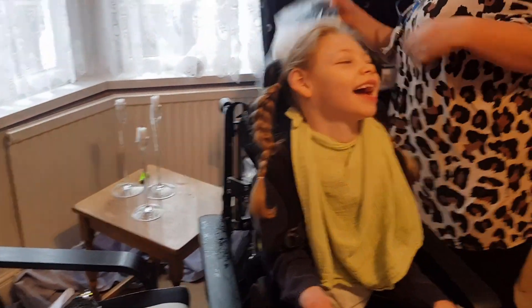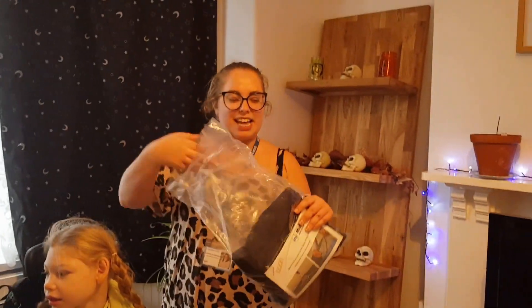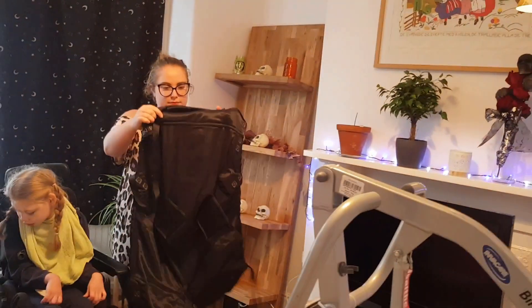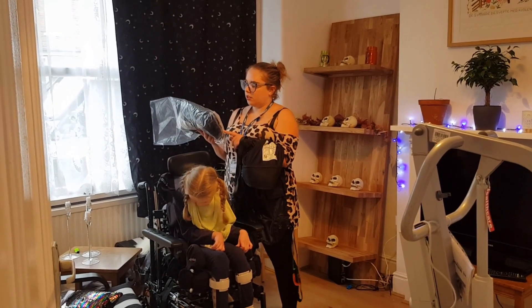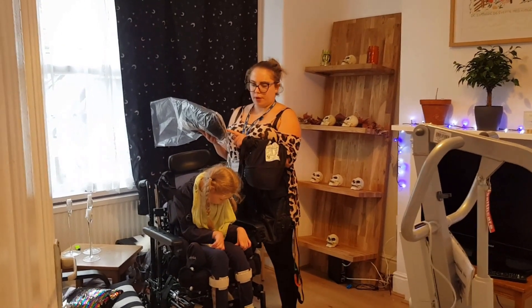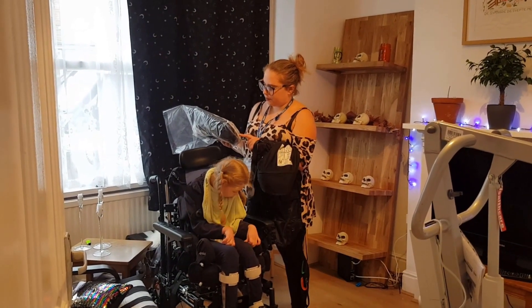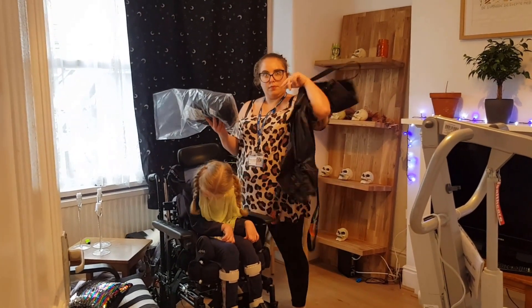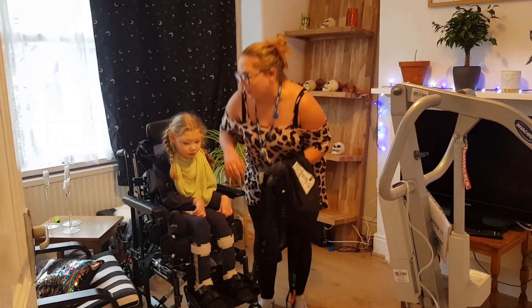We've got hoist slings. I think they're the same, or they are slightly different in terms of the straps. The one she has now is more supported. The one with the orange bits — her head isn't as supported; this is more of a toilet sling. The other one her head is more supported. So you've got the right one. Should we get this on her? She's like, yeah, whatever.